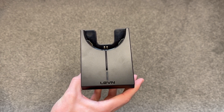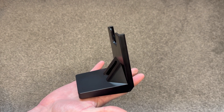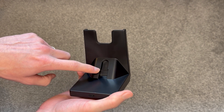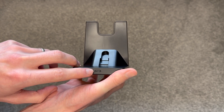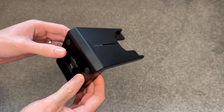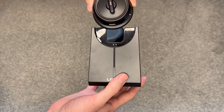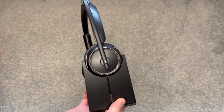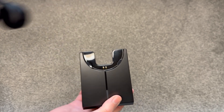Next is this — this is the stand that the headset sits in when not in use and charging. You can see the size of it in my hand, feels pretty lightweight which is nice. I think the dongle sits in the back here when not in use, and I can see the charging cable port just here. There are a couple of feet on the bottom to protect whatever surface you put it on. If I try putting the headset on — there we go — it just slots on straight like that. It feels very nice, very easy to do, doesn't feel too tight or too loose. That's quite a nice fit.